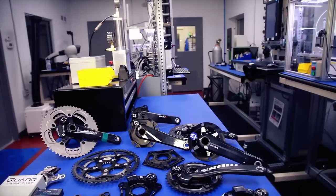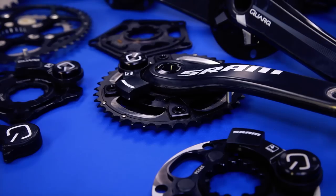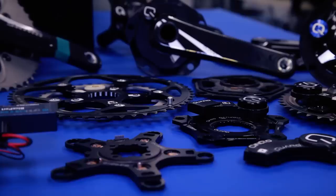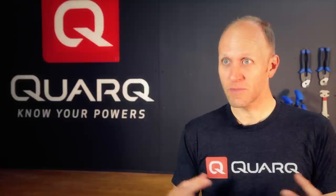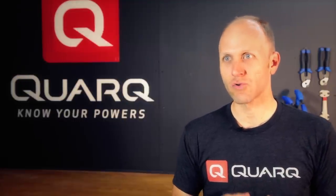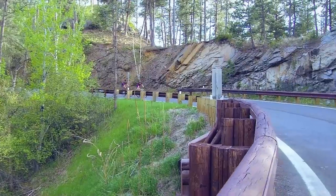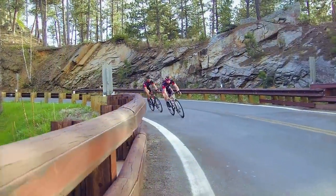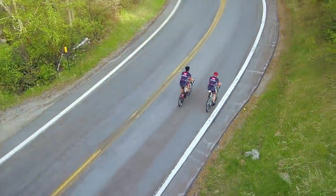I'm most excited about being able to watch the development of the power meter industry over the last 10 years and to participate and drive the technology forward the way we have. One of the best things about Quarq is our team and the way we've come together and learned over the last 10 years, and can continue to drive the technology forward for the next 10 years. We're really excited to release the D-Zero power meter because we think it's really going to drive the power meter experience, quality, and performance into the future for all of our athletes.